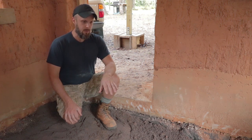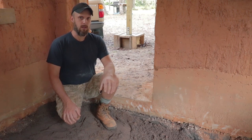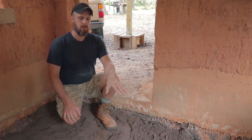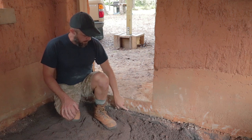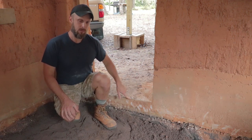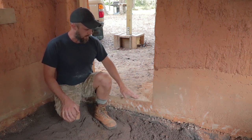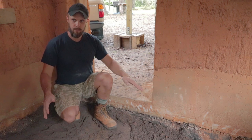On top of the rock we're going to do a vapor barrier and then lay some wire mesh, which will help reinforce the concrete slab. The concrete slab will be about 4 inches and come up flush with these doorways here, so we'll have a nice concrete floor in here.